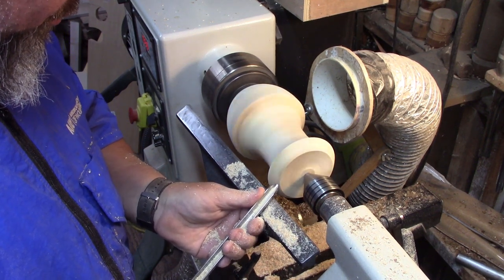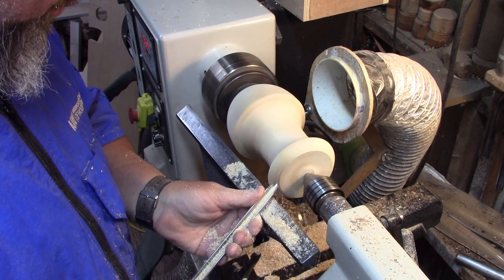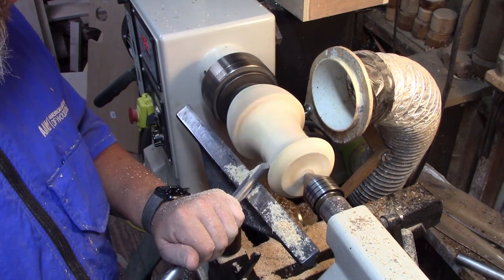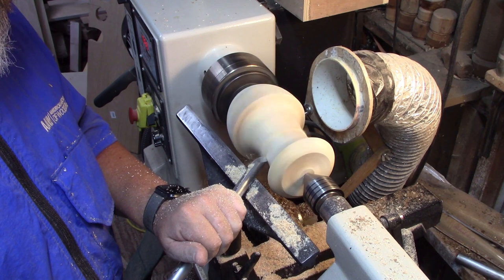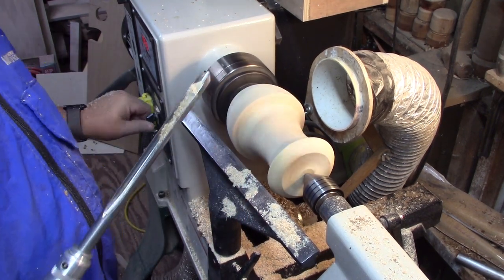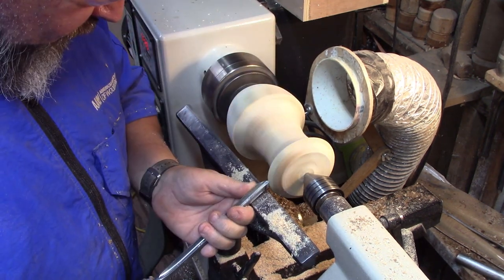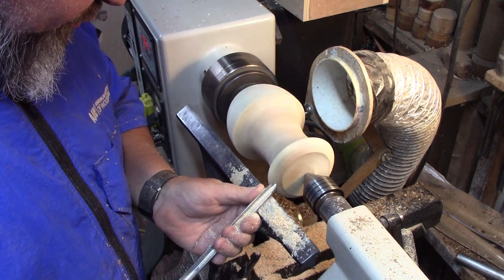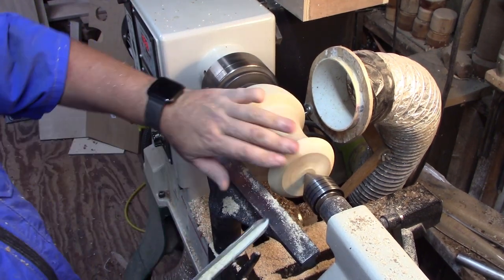I just want to make sure I get a nice rounded-over top right here. Nice easy cut — otherwise you'll get some really bad tear out. Making a couple of cleanup passes here to get rid of the CA. That wood is absolutely beautiful. Just hoping I don't mess it up.